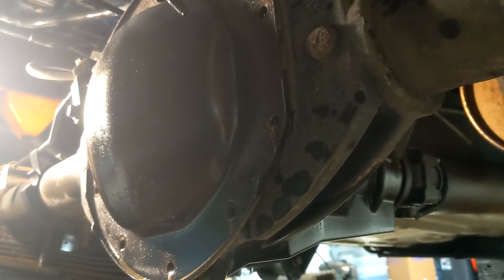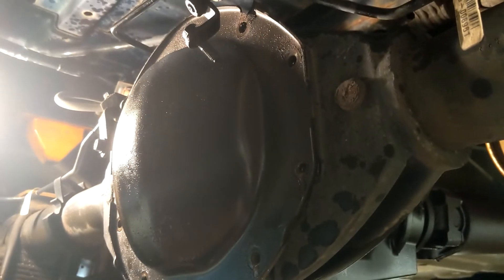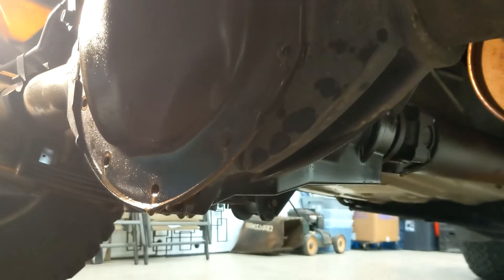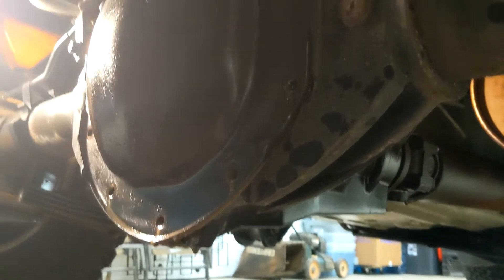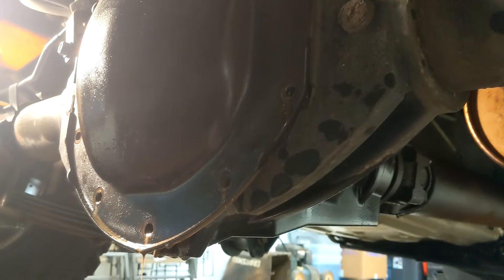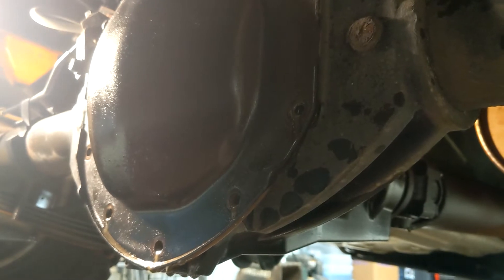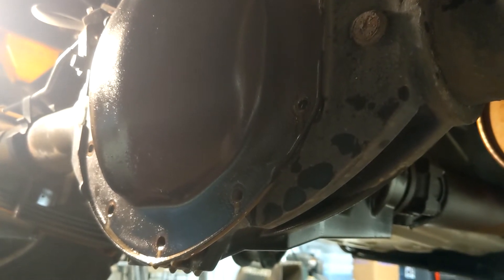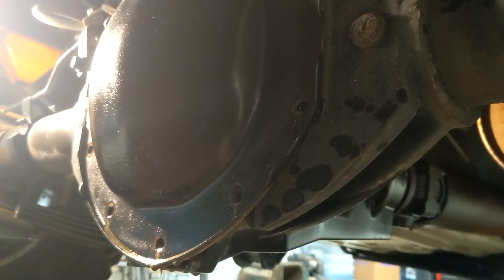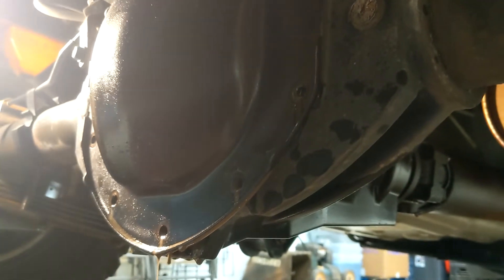That's one of those things I'd probably pay somebody to do — just like the heater core on that old Blazer. Some shops will charge a thousand dollars to do a heater core and it is a lot of work on newer vehicles. While this is draining I'll pause the video. If any GM engineers ever come across my videos: please put a drain plug on this, and on the transmission fluid, and for the love of god a drain plug on the radiator — having to pull the lower radiator hose off just to drain the fluid is really inconvenient.